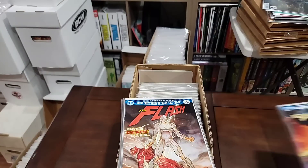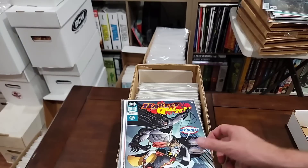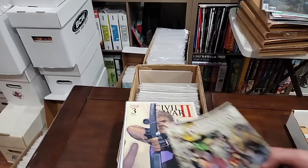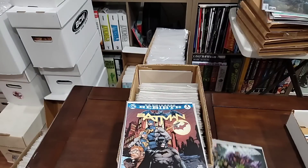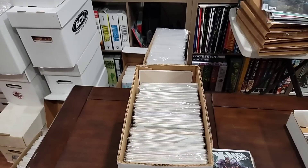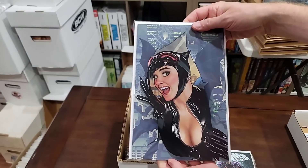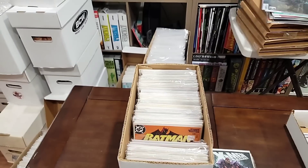We are pulling this Flash — I think that's the first full Godspeed. We are pulling Deadpool. We will just pull the Civil War because we are pulling the run anyway. I will pull this. X-Men Origins Deadpool. Oh look — I just found this one. We will pull the Adam Hughes Catwoman. Detective Comics 1000 — we will pull that.